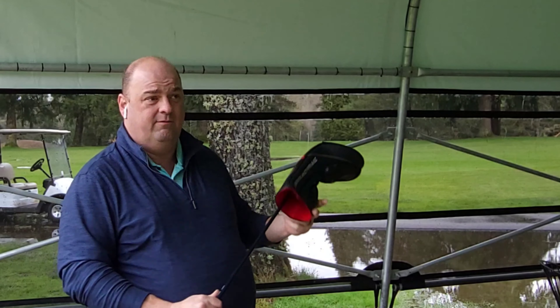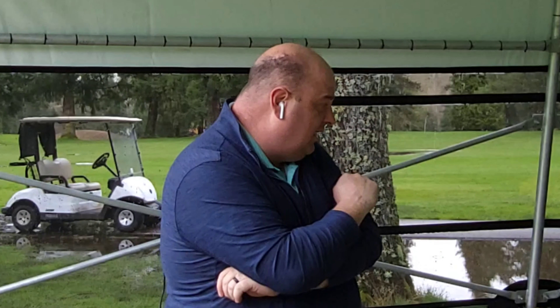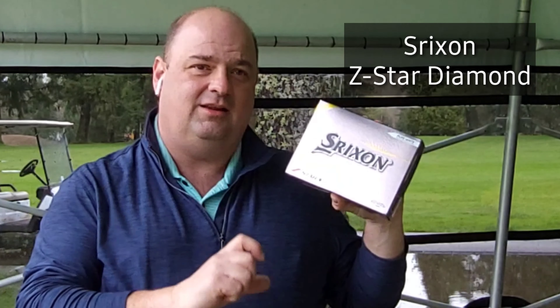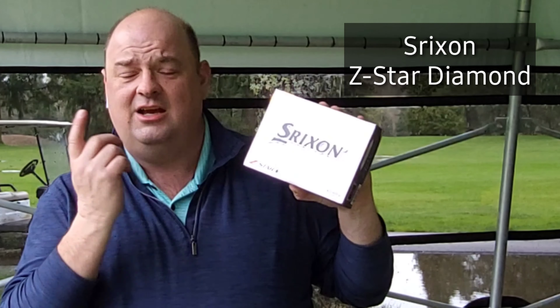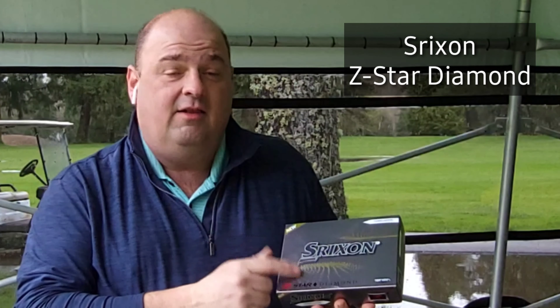Moving into the upper irons — the 3 through 6 — last year I carried utilities in the 3 and 4, and 5 through 9 in the ZX7s. This year I took the mid-step and went to the ZX5 in the 3 through 6, again with the same Aerotech shaft and same grip. The other advantage on the Aerotechs I forgot to mention in the sevens: I did hard-step them, so they kick the ball a little bit lower and feel just a touch stiffer than standard.